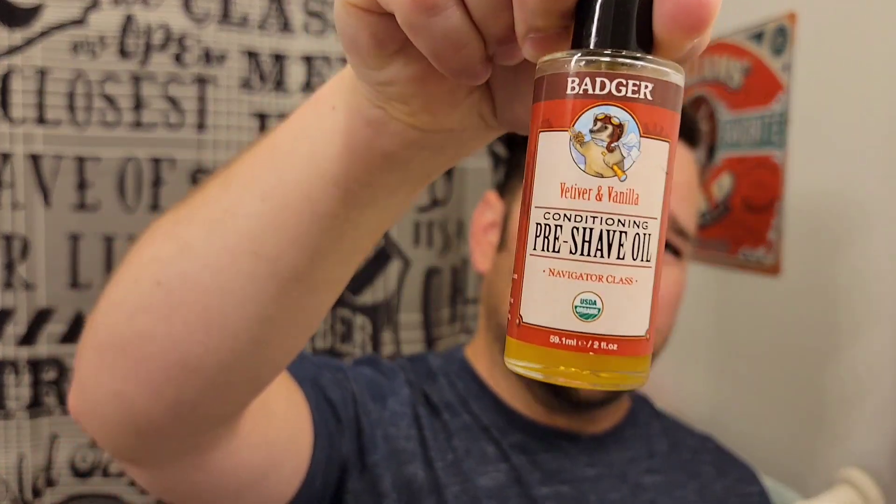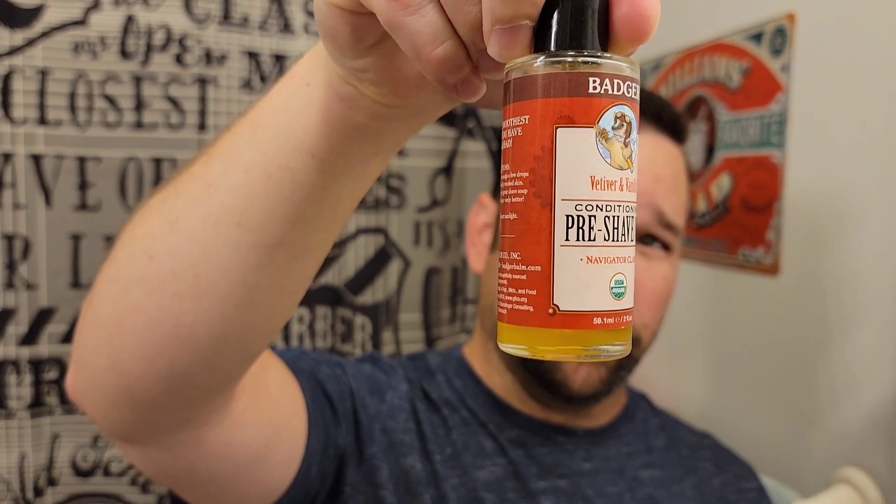So I'm going to try a pre-shave today. I've been using this Badger pre-shave oil for a while just because it's inexpensive and available locally at my local green grocer-type store. But I miss kind of having Proraso. The pre-shave oil is okay — it works, it doesn't really knock my socks off.